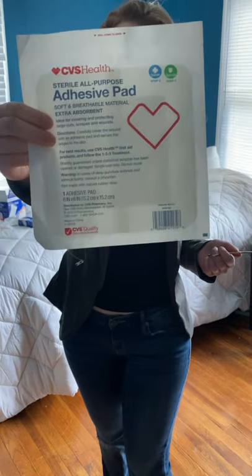Lastly we have our large sterile all-purpose adhesive pad, which is very helpful for very large wounds if you don't want to go to the hospital. But in this case today we are going to be using it as an alternative to a COVID-19 face mask.